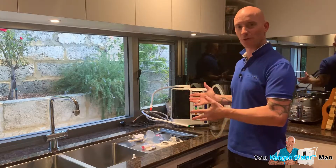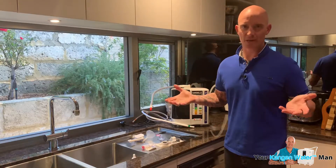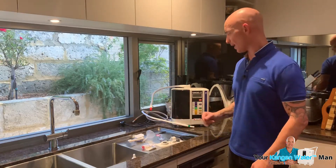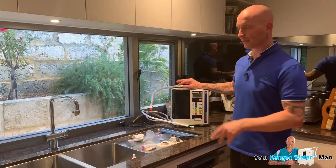Here we are, ready to install the JR2. Same unit, same way to install as all the units pretty much, apart from the K8. However, we're going to install it here.